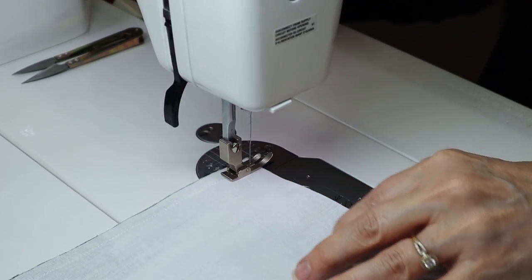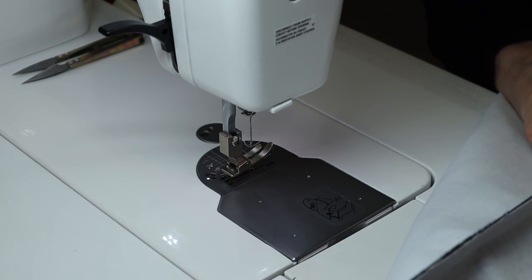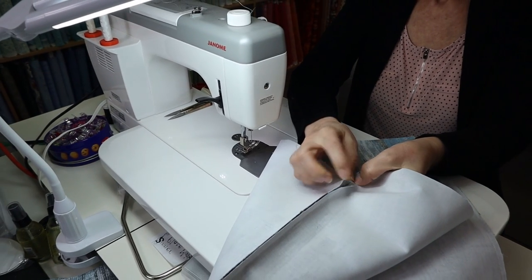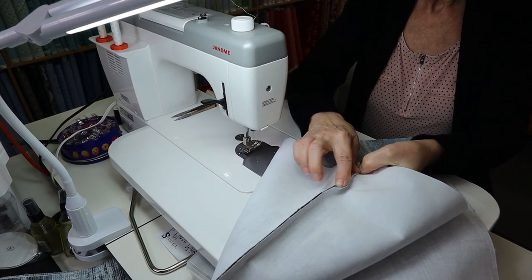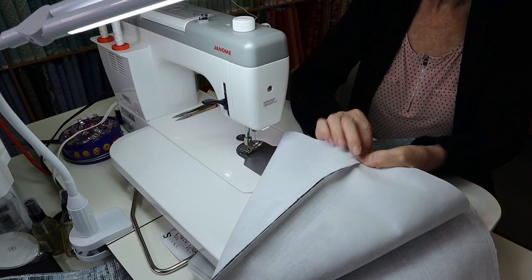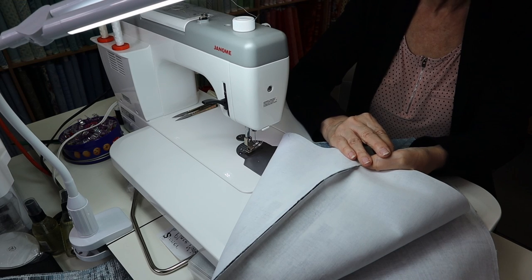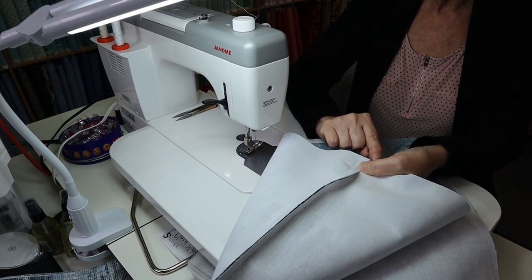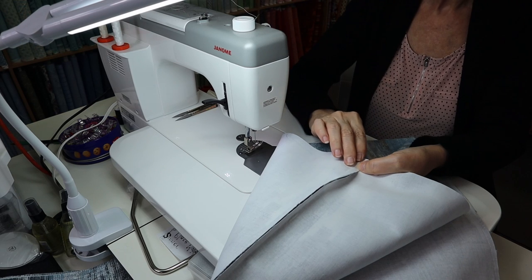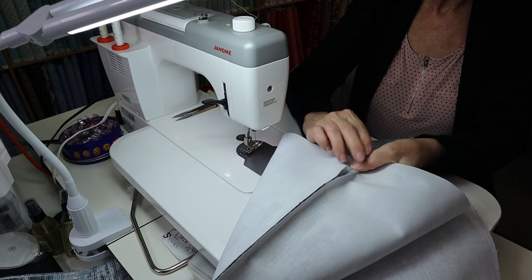Now that part of our bag is done, I'm going to quickly press these seams open. When I'm working on a bag like this I like my seams to be pressed open — if I press them to the side there's too much bulk, and by the time I put my lining on top you could end up with six layers in one little seam. So it's much nicer when you press them open.